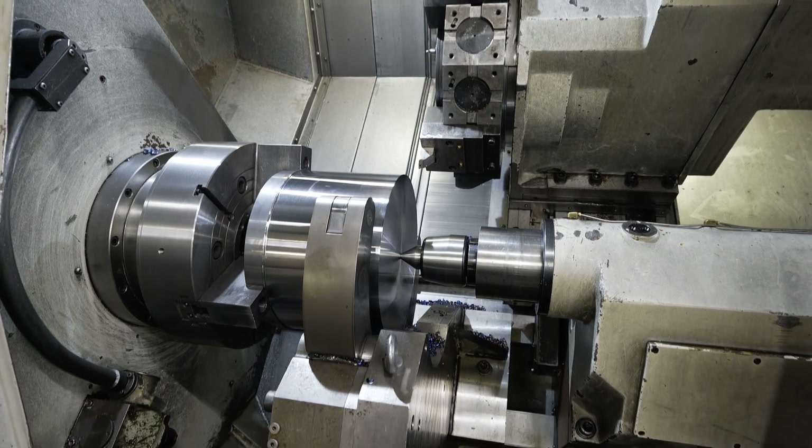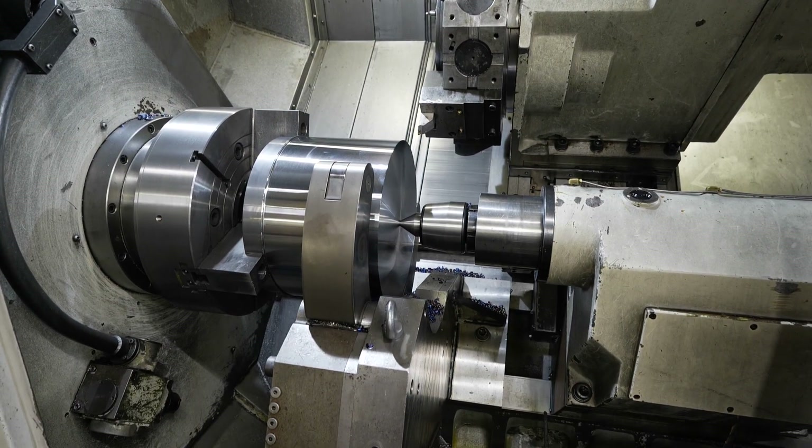And again, is that a case of just delivering and they fit it to their machine? Yes, we can deliver it with all the connecting parts — it's ready there in a box for them to put it straight on.